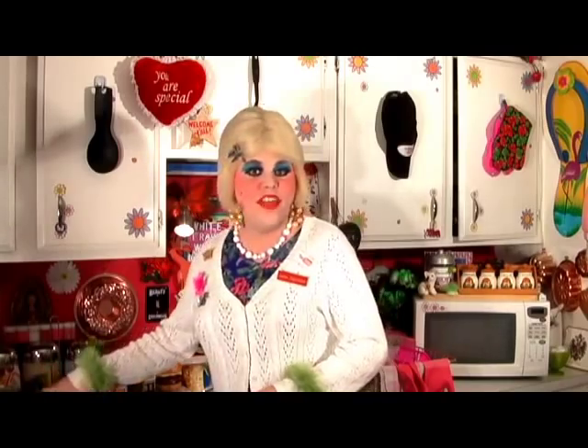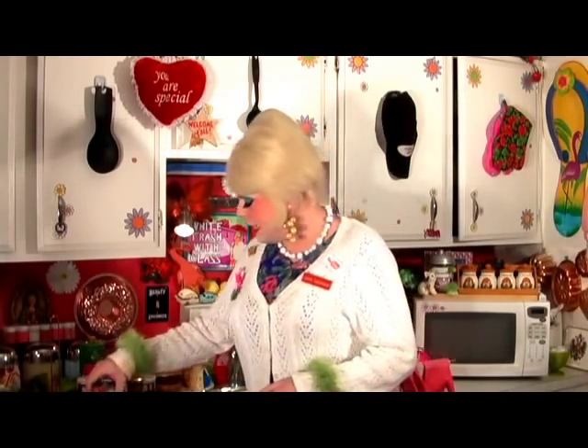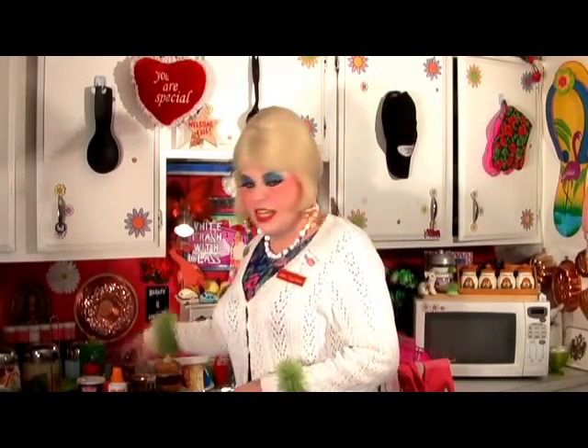These are gonna be in our casserole along with egg noodles, green peppers, and condensed cheddar soup. And pimento olives. It's gonna be a really great casserole that your family's really gonna like. I'm gonna show you how to make it next up on my show — I'll be right back.